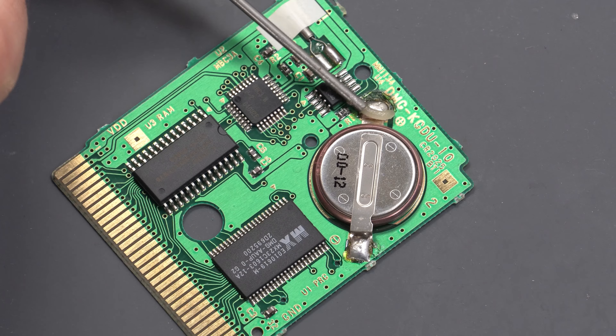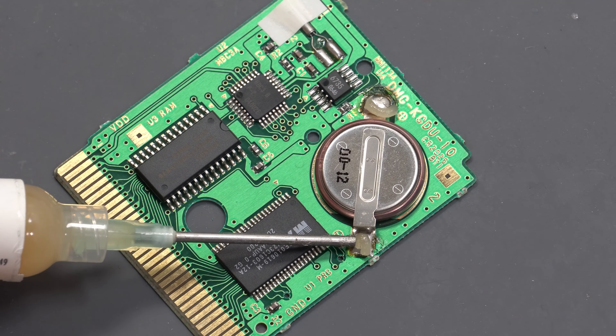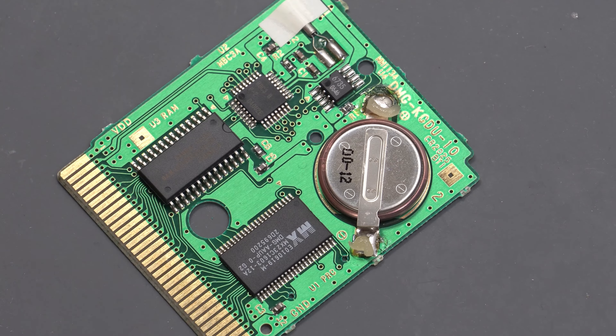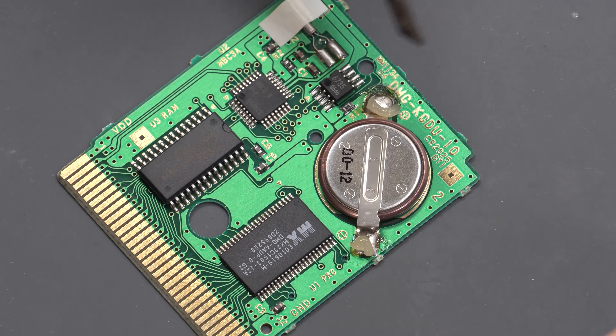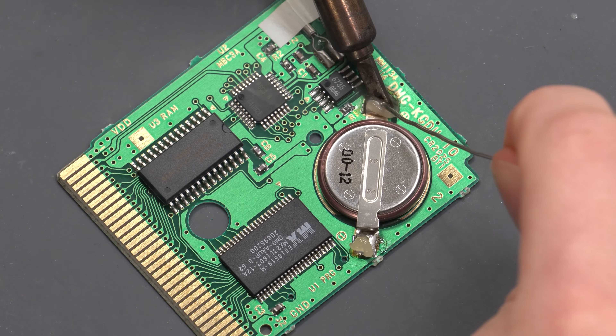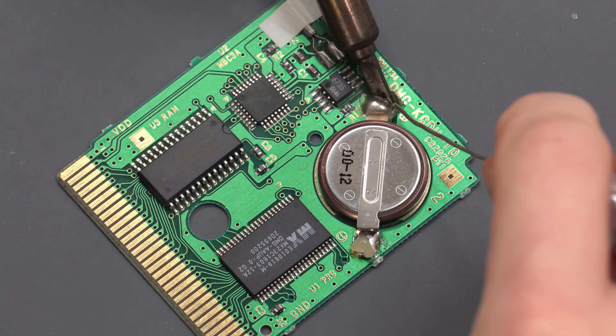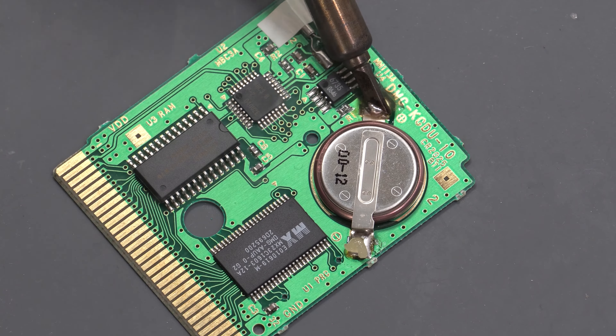To start, put some flux onto the solder joints on either side of the battery terminal. Then grab your soldering iron and add a bit of new solder to mix in with the old solder to make it easier to melt, and then pry the tab free.